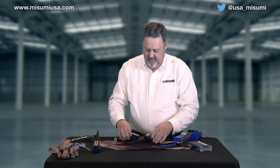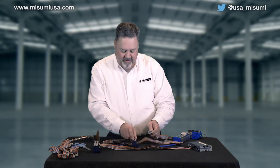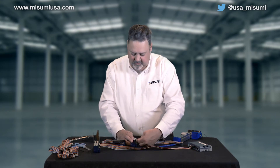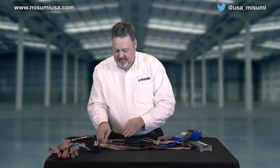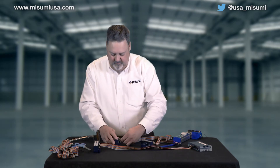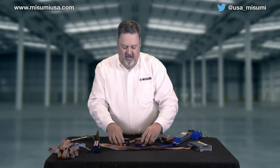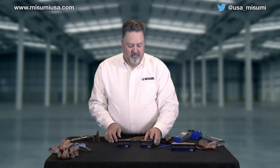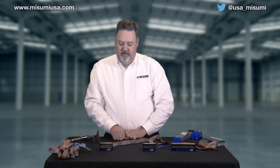Now we've got these set up as your input and output, so these are now separated. Open up the little locking connectors — these drop in and will only go in one way because of the tab. You drop these right in and lock them in place. Now you've got two different ways: if you want to have your I/O port where everything's all together in one place, or if you need to separate them, you can — one input, one output — making it very simple to make your termination and wiring to the robot.